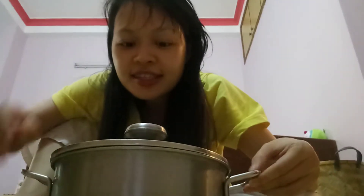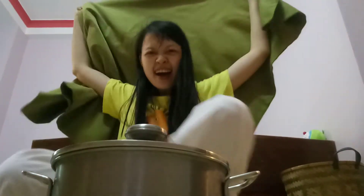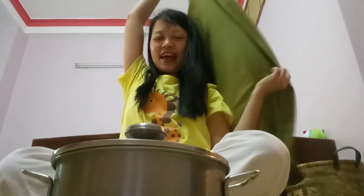This is the hot boiling water with herbal leaves. I will use a blanket to cover up myself — I will cover me inside.